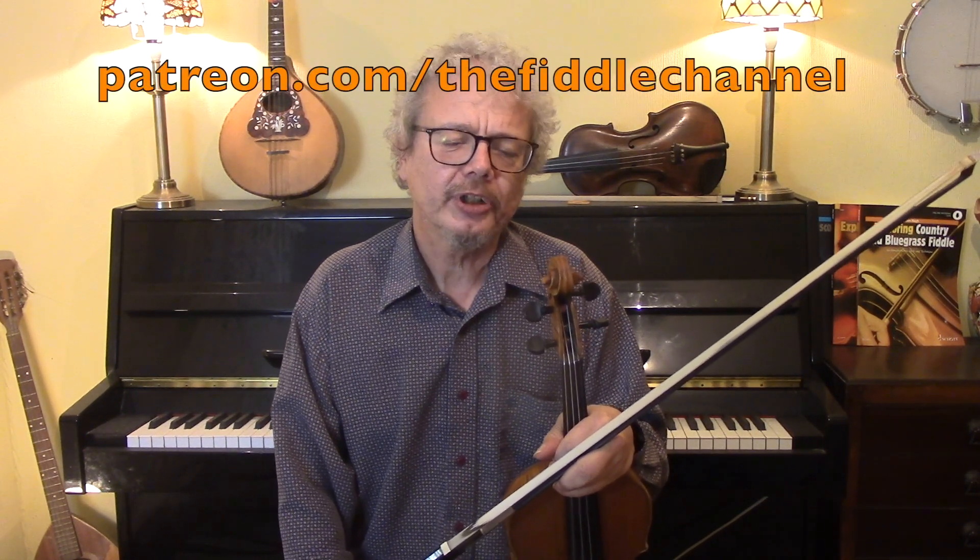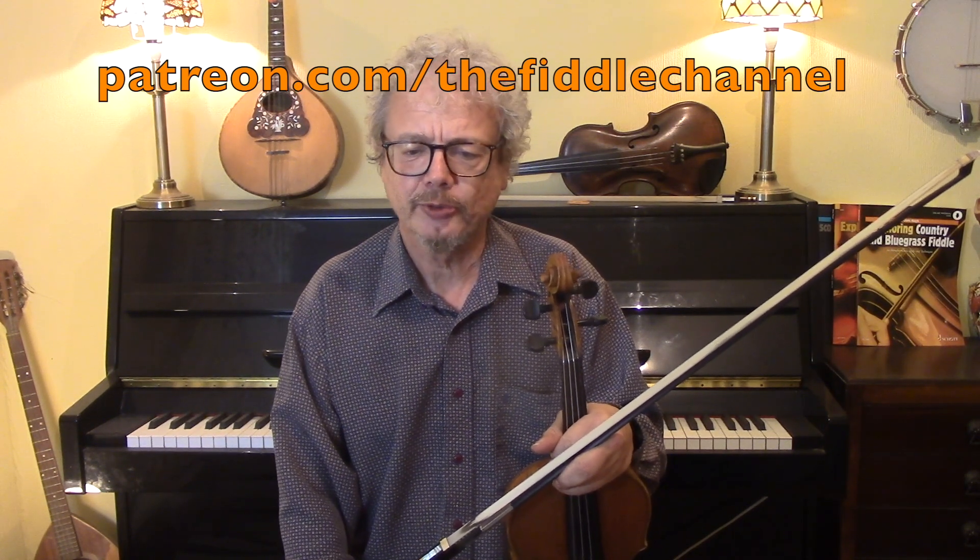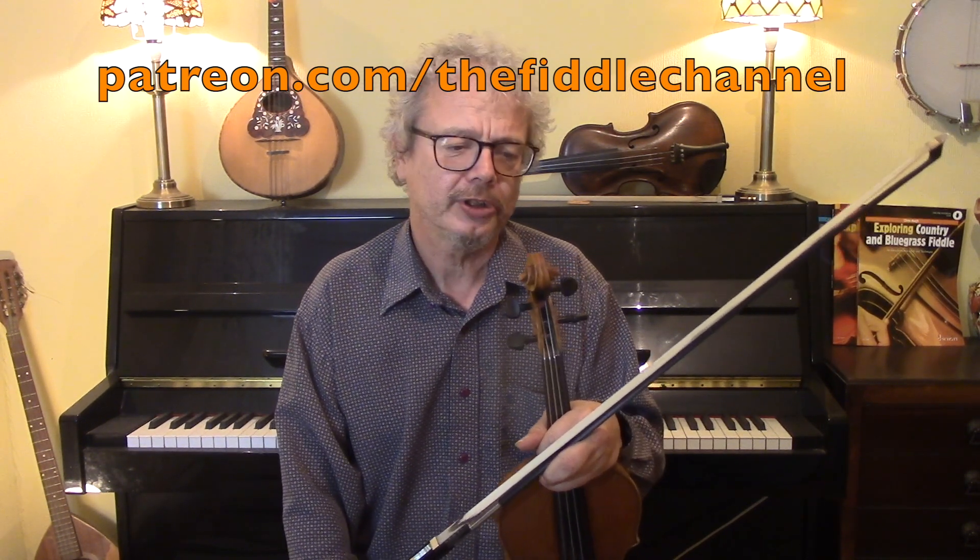Blarney Pilgrim was a request from Shari — thank you for asking for this. If you're enjoying my videos, do please consider joining me on Patreon. I'm going to give you two versions of the Blarney Pilgrim: a simple unornamented one and a more complex ornamented version.